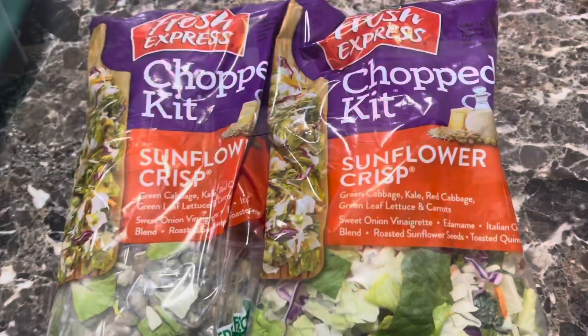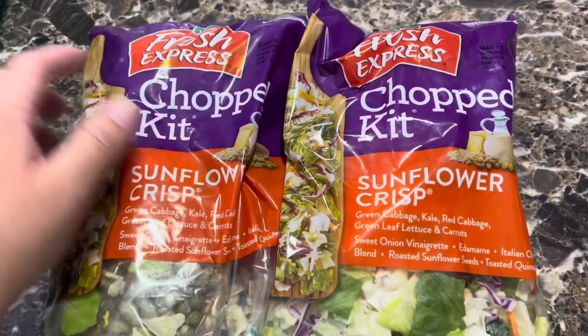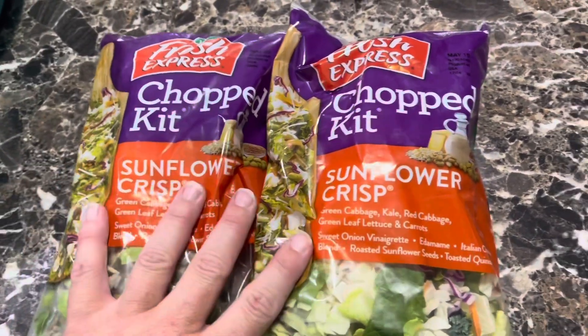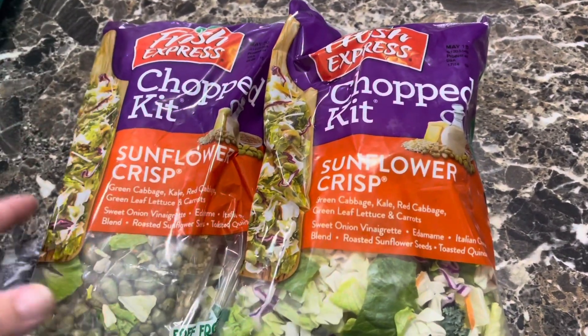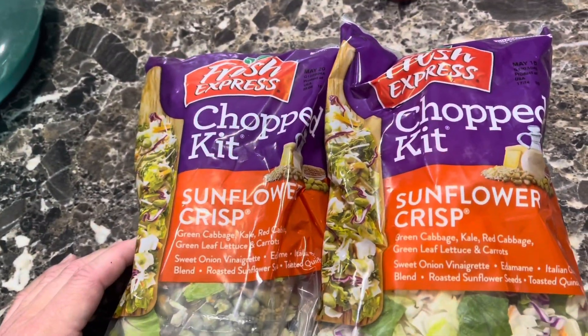I also have this bag of Sunflower crisps — I love these things — that I'm going to make as well. So a little salad, and then tonight for supper we'll have another salad and leftovers. It's just how it goes on Sundays.